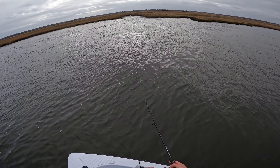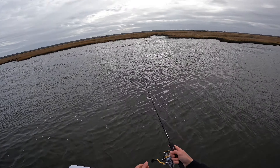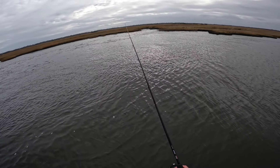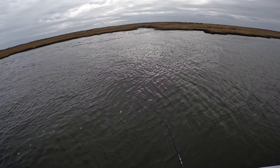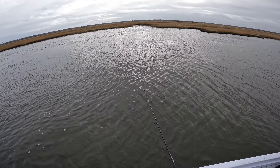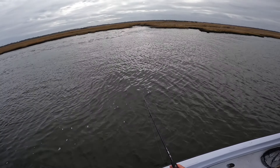Oh, that's a good sign — short strike! That means there's more bass up there. I gotta tell myself to slow my retrieval. Water temp dropped a few degrees, so I need to adjust.